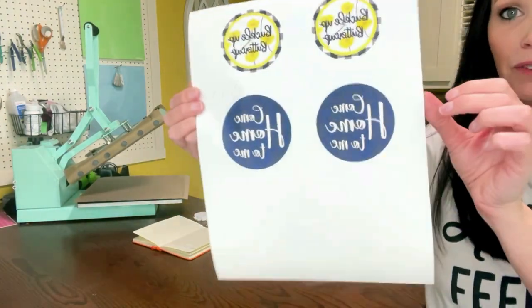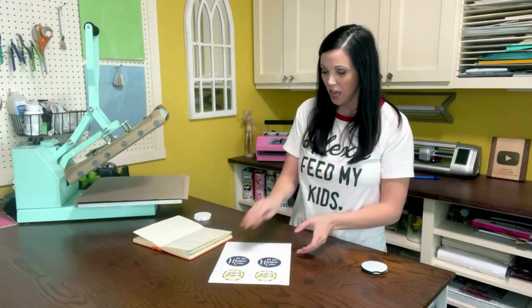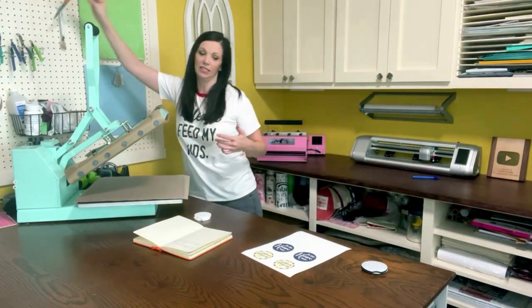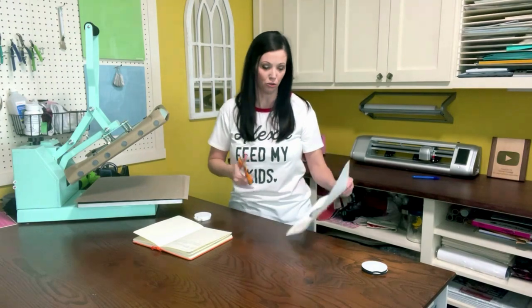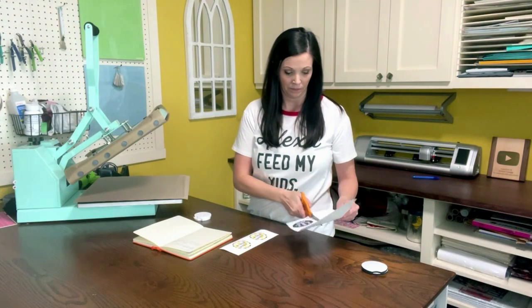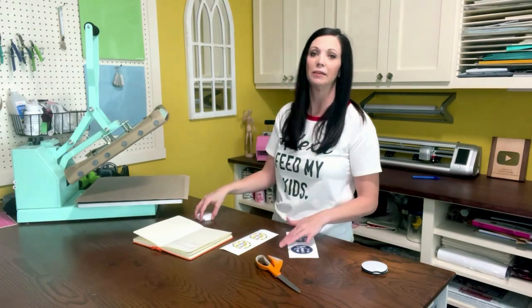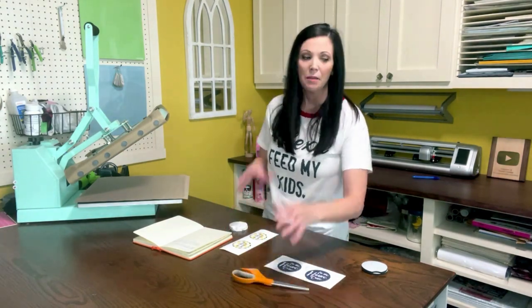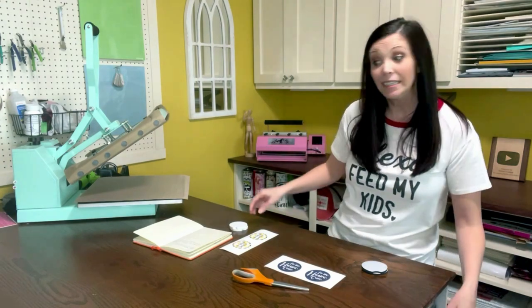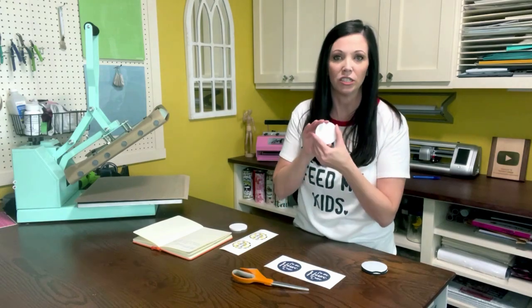In my case I have words on both of these, and if I hadn't mirrored the image it would be backwards when pressed. The best way to do this — I'm going to separate these two by cutting straight across. I measured across to see how big these were and cut a little bit bigger than the actual design.